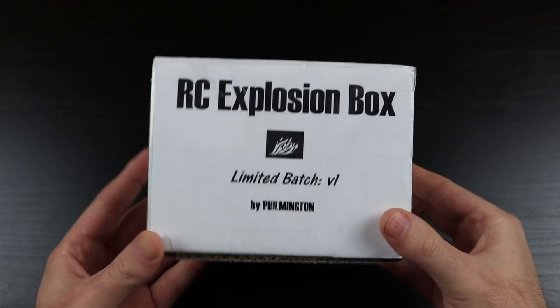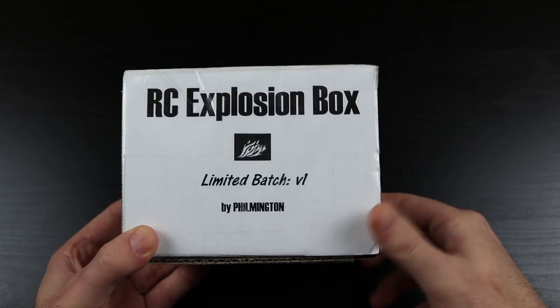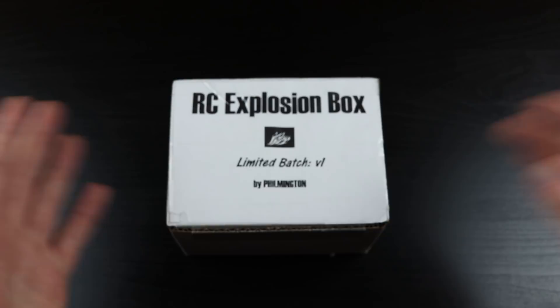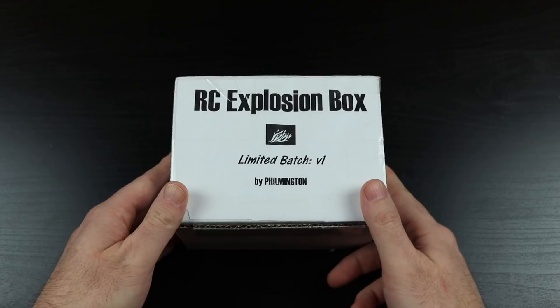I'm going to put a link in the description box to a video where he goes into full detail about what's in this, so y'all can go subscribe to his channel. He'll have a PayPal address down where you can order one of these for yourself. Go check out Filmington.